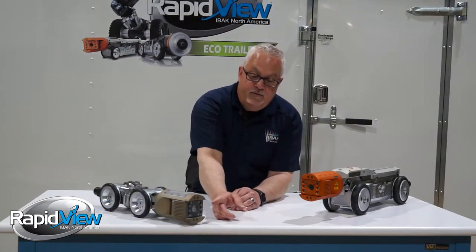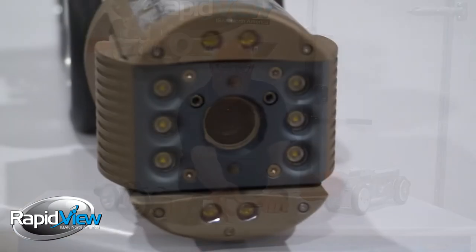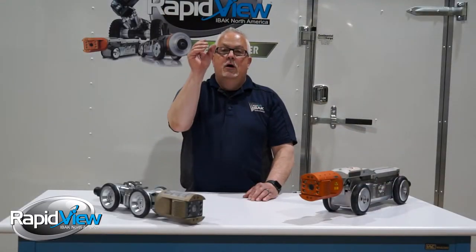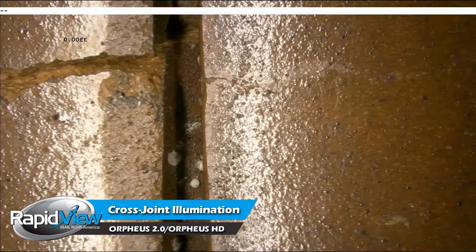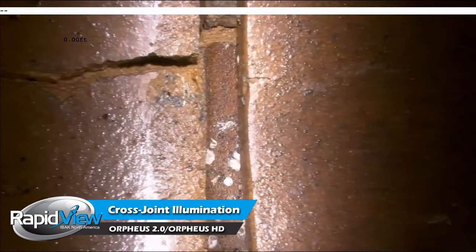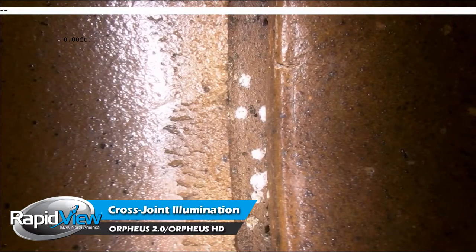Both of them have specific lighting, meaning we have the capability of turning our lighting for forward viewing, for following the pan and tilt to look where you're looking, and a third set of lights to look into a joint. If you've ever been in a large diameter pipe and want to see in the joint, standard lighting often brightens the side walls instead. We turn those lights off, light the center lights, and can actually see into the joint to look for infiltration or other defects that you couldn't normally see.